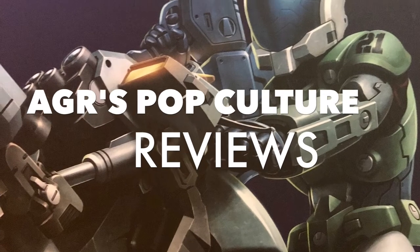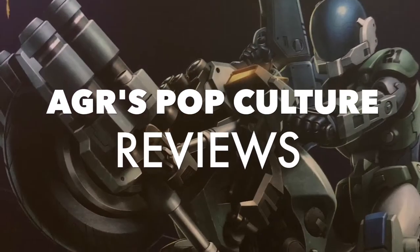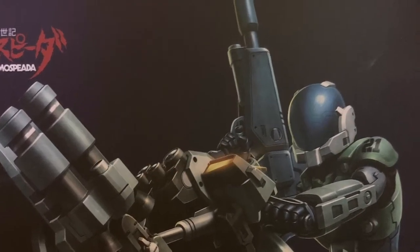What's up everybody and welcome to another edition of AGR's Pop Culture Reviews. Ever since I saw the first prototypes for these bad boys, I was really excited, mostly because I like the more realistic design.